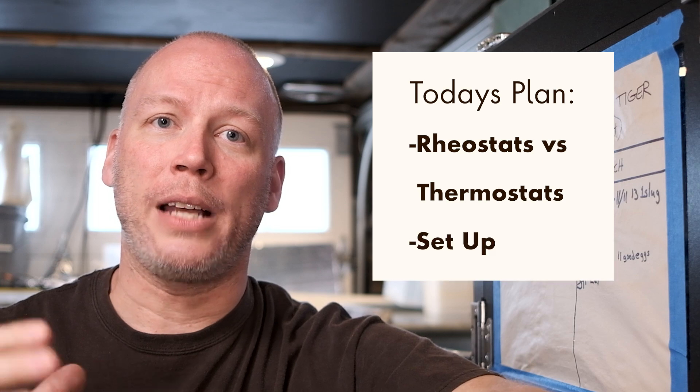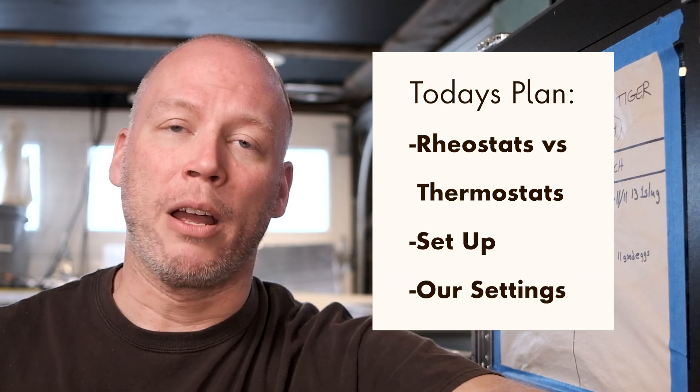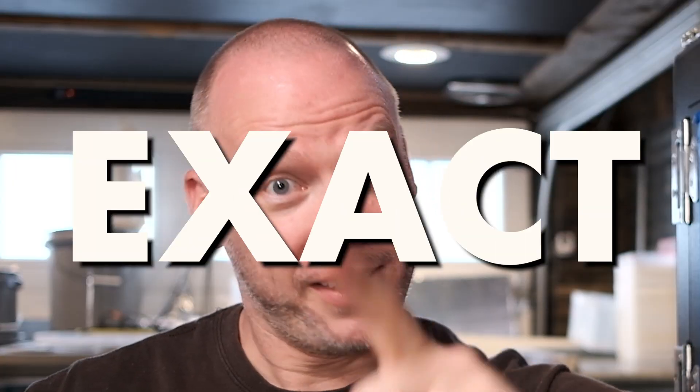Specifically how you control your temperatures as far as incubators are concerned. What I want to go over today is the difference between rheostats and thermostats — how we set them, what we set our temperatures at. Just a brief overlook of exactly how we do it.